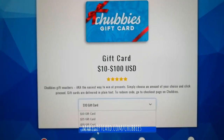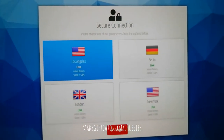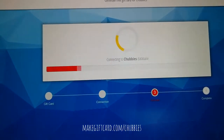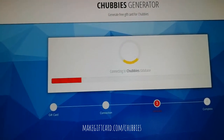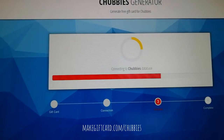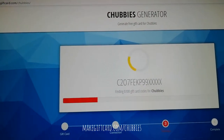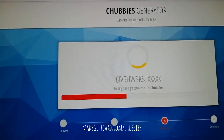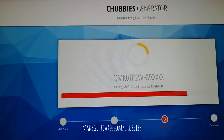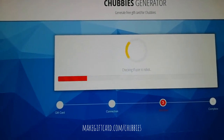Here, pick the card size, select any server you want to connect to, and now we are connecting to the server. Wait for a little while until you have your code. Now it's finding the codes and checking if the user is valid.